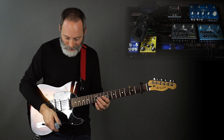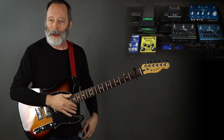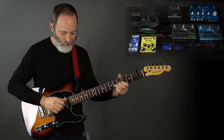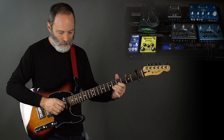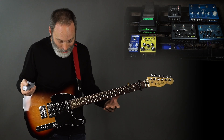I've got the ever-present Wampler Ego and I've got the Strymon Riverside set up to a very low gain. And here's what that sounds like. It's pretty much what I've been using all along.